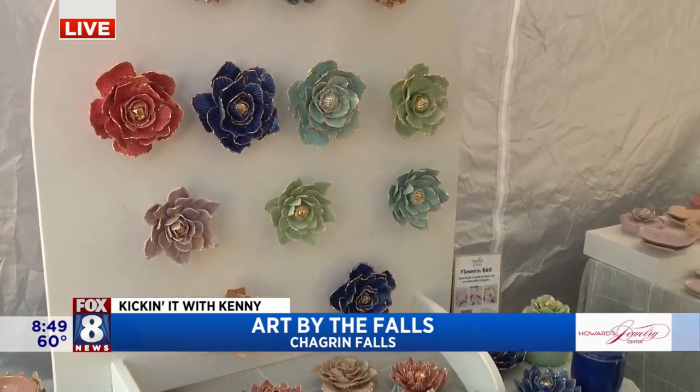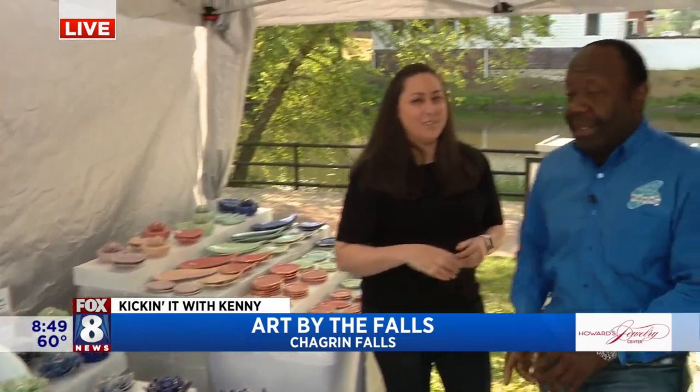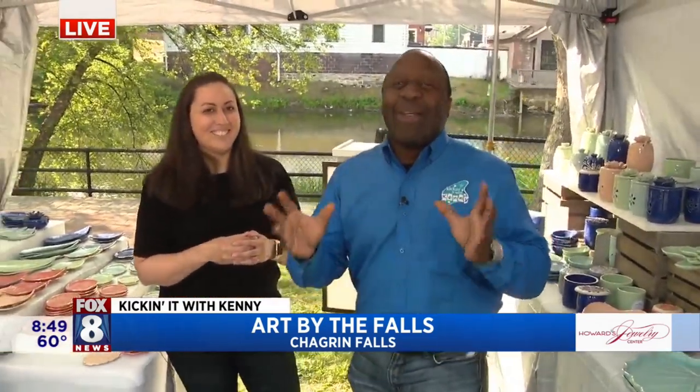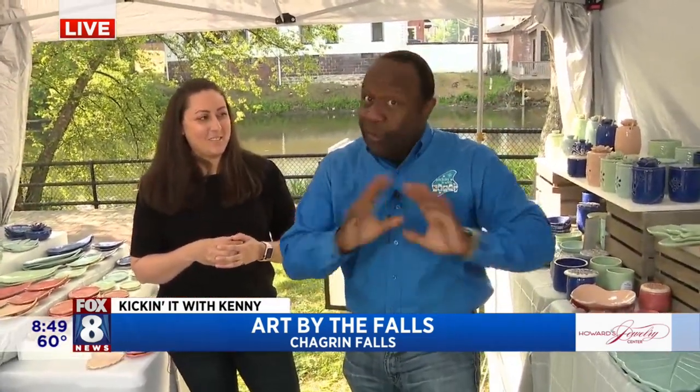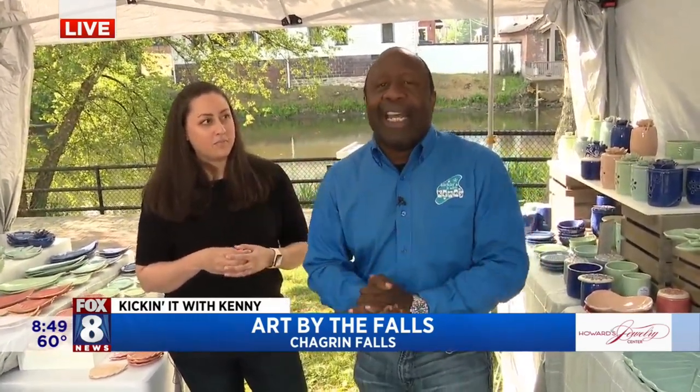Saturday, Sunday — so cool, come on out. Thank you so much, Sunita. Thank you, Kenny. Congratulations, and congrats to your dad who just retired. So come on out — 130 artists, it's free, it's open, we're right here in the park next to the falls. Beautiful, it's good to have it back. We're going to go back to you guys in the studio. Thank you.